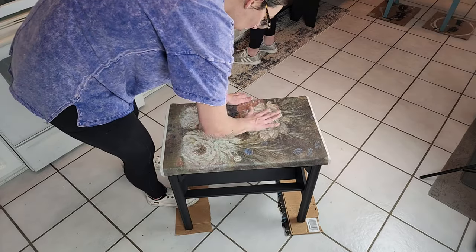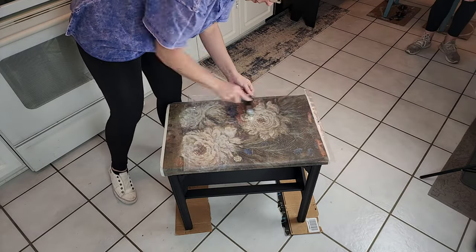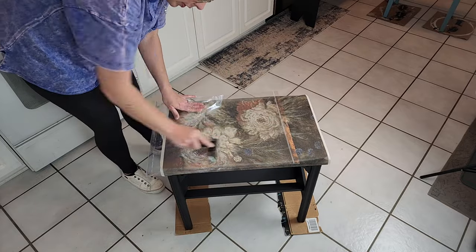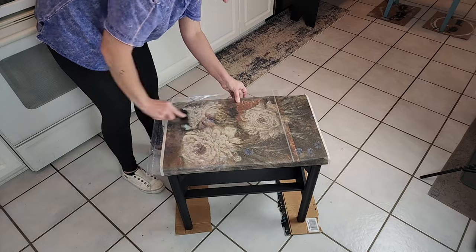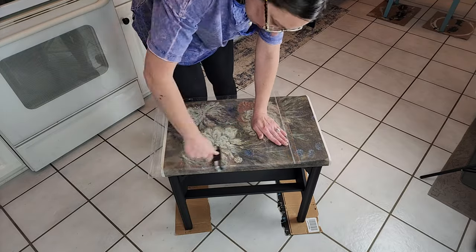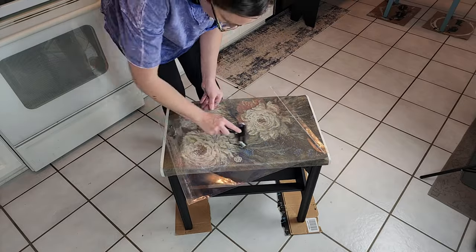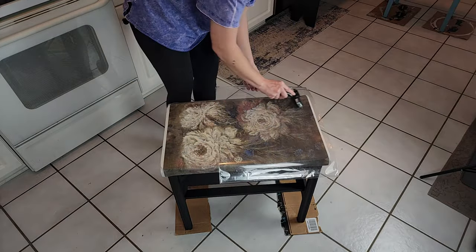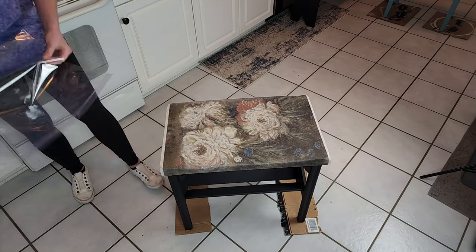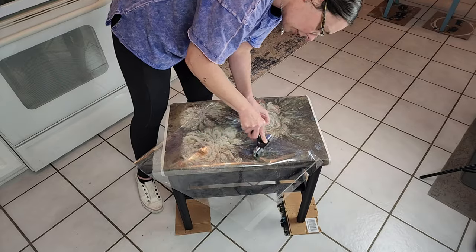I'm going to come through and lay a piece of plastic that I had laying around, and I'm going to use my brayer and just roll it on top of the decoupage paper to make sure I have all of the wrinkles out and any possible air bubbles under the paper. I'm just going to roll it smooth so that it's completely sealed to the table, and then you let that dry — it takes about 30 to 40 minutes to dry all the way, and then we'll come through and sand off the excess.